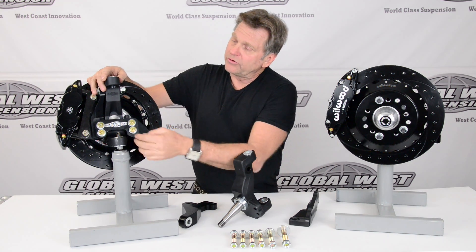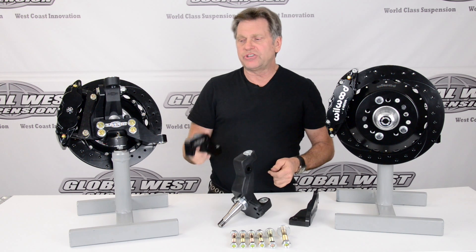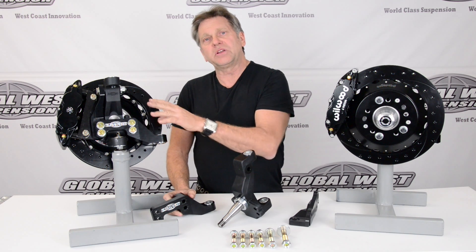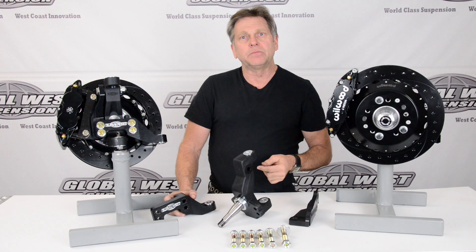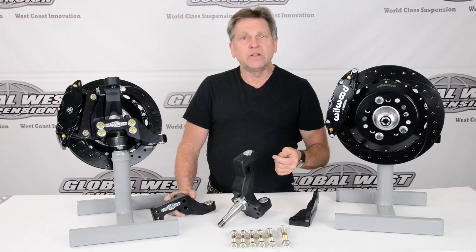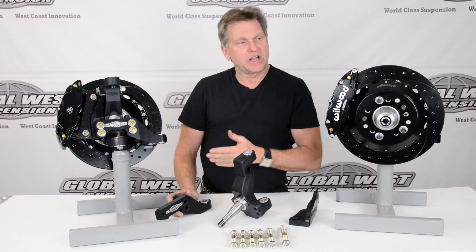What you see here on the back of the spindle is we've got the steering knuckle arms. This is part of our modular program. This is unique for the 64 through 72s because when we put it on this particular spindle and use this steering knuckle arm, we actually solve the bump steer problem. We also fix Ackerman. And we also improve the turning ratio. So this is something really important — and again, that's part of our modular.